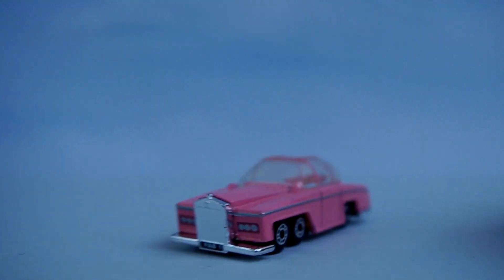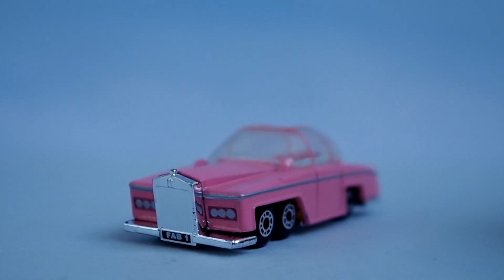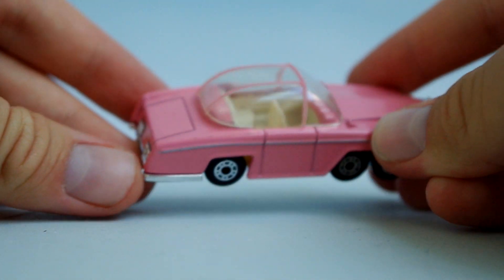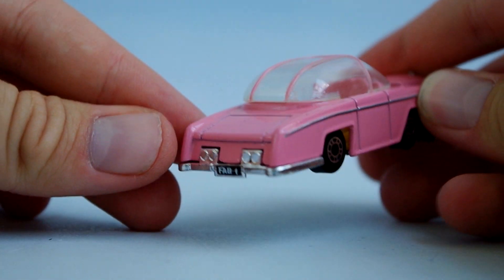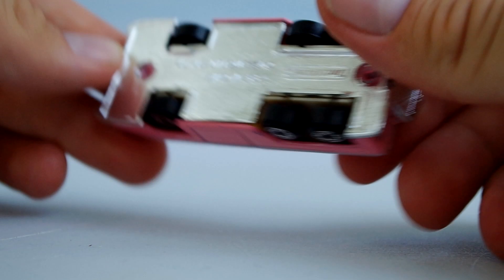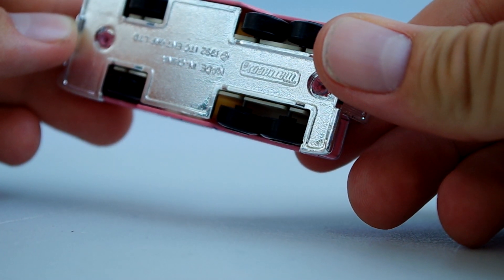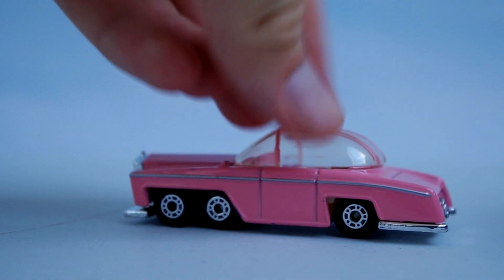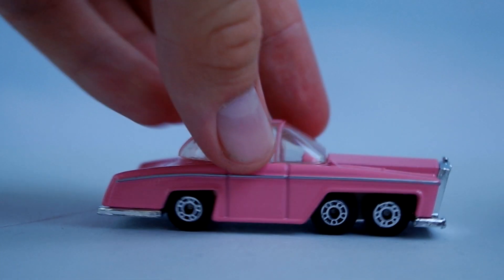The Fab 1 is built around a typical 1/64 scale Matchbox car chassis. By looking at the car however, it seems to have been built to resemble the full-size Fab 1 car replicas built around the time of the original release of Thunderbirds Are Go the movie, rather than the on-screen prop, which featured a much flatter canopy. Regardless, it's still a nice addition to the set and to the range.